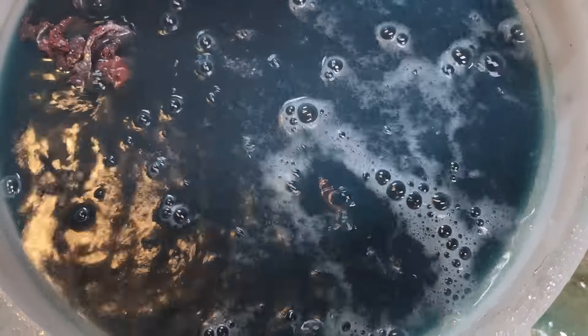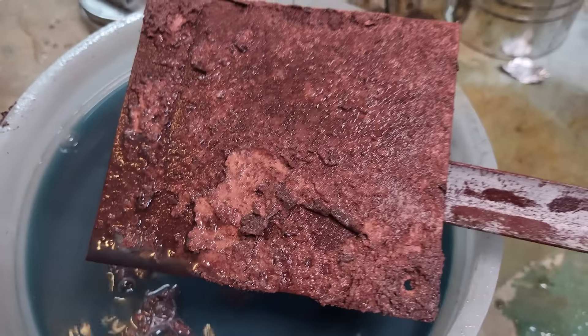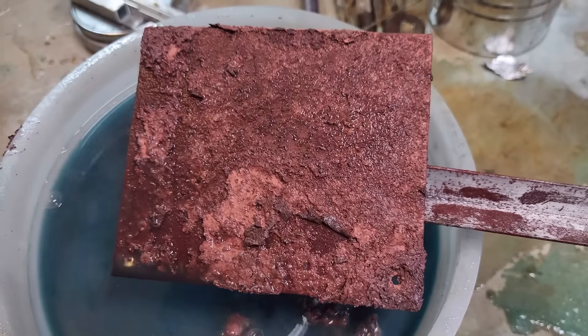Then I threw in some shredded aluminum foil and the scrap plate. Here's a 30x speed time lapse. The dissolving of aluminum happens way faster than iron, finishing in a matter of hours rather than days. After about 20 minutes the bucket was getting hot and bubbling. Here's the scrap plate after just one hour — that's pretty ugly.